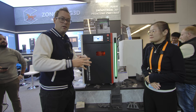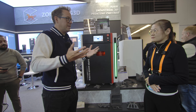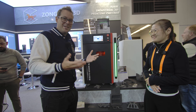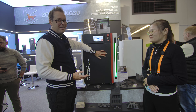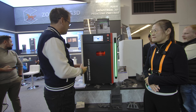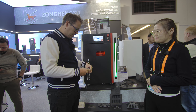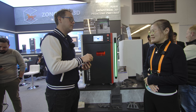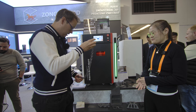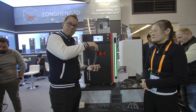It's massive and it's throwing out some heat because it's currently running some prints. We've got some examples of the stuff that's been made on it. In terms of materials, you can do PA 11, PA 12, and TPU as well.